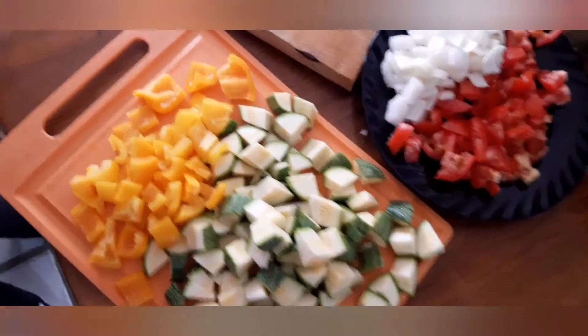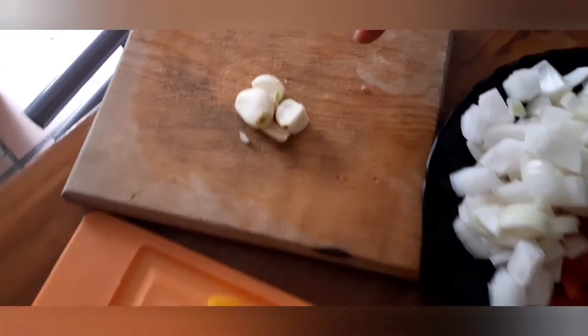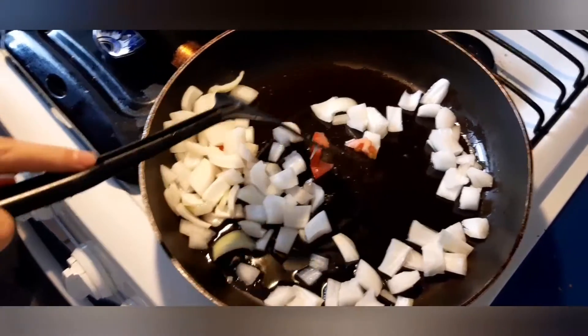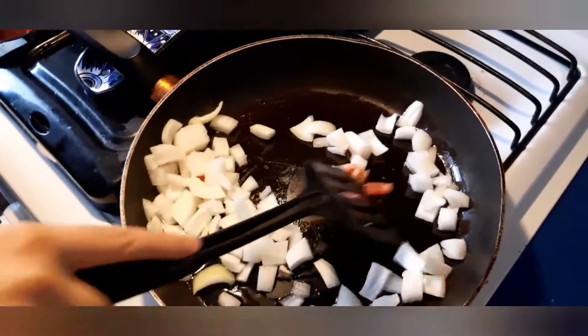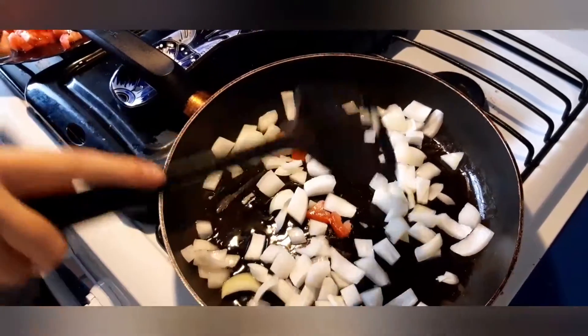We also hadn't mentioned garlic — we're going to use about four cloves of garlic. After dicing all the vegetables into big squares, we start cooking. We begin with a preheated pan, add some olive oil, and start with the onion.